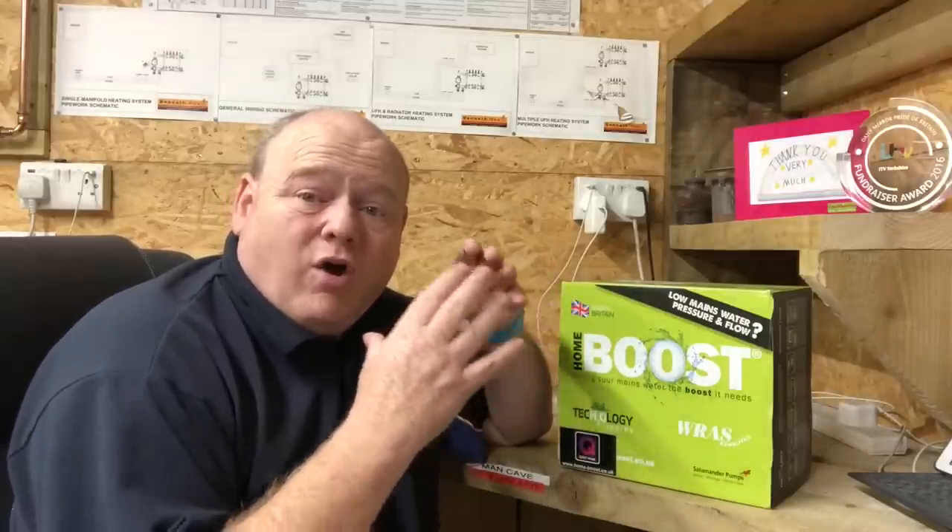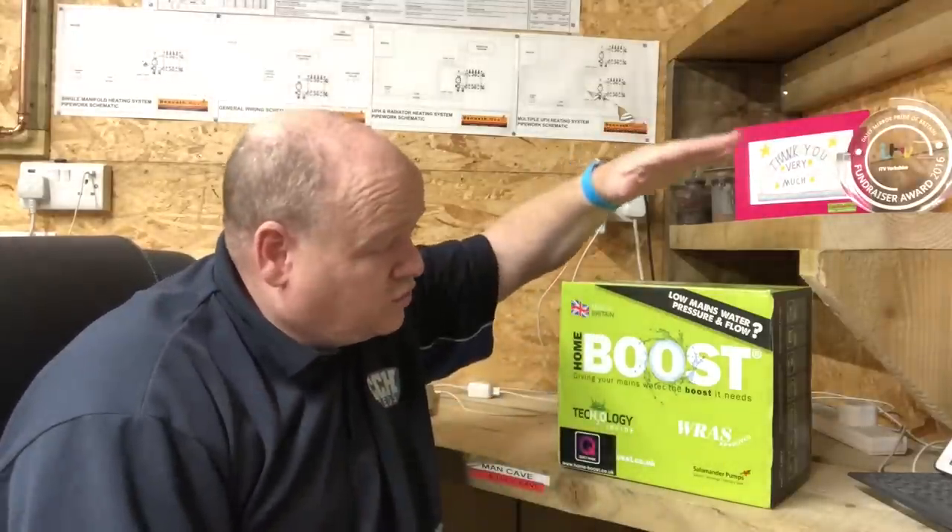Low water pressure and flow - my name is Alan Hart. I've done quite a lot of videos in the past about low water pressure and shown different solutions and how you can boost your water pressure. In today's video I'm going to do an overview of all the different videos and options, and also give somebody the opportunity to win one of these HomeBoost pumps. I'll start with the very basic things that could be wrong and work all the way up. If you've got any questions to do with low water pressure, please ask them in this video.